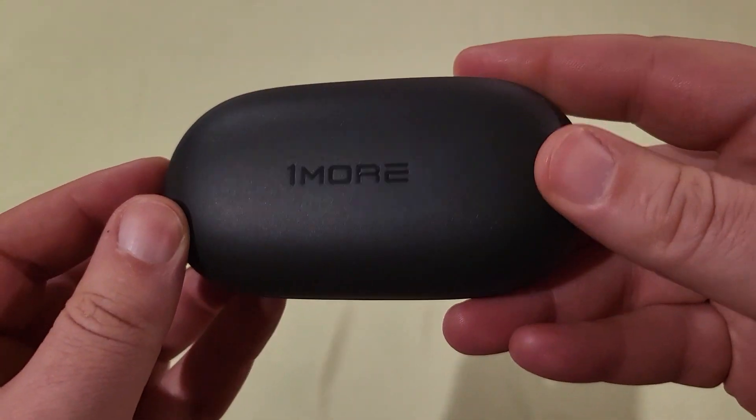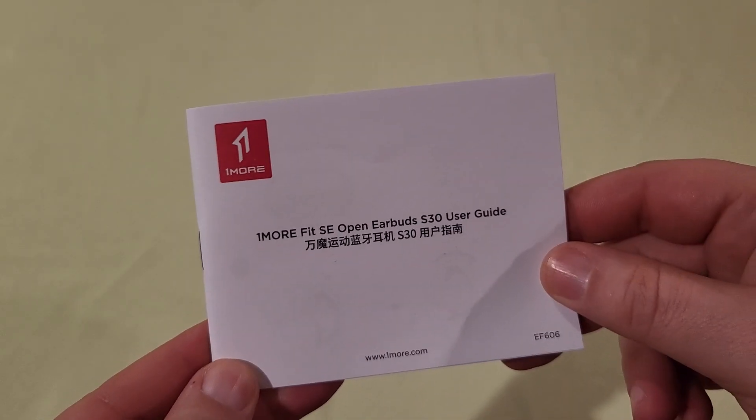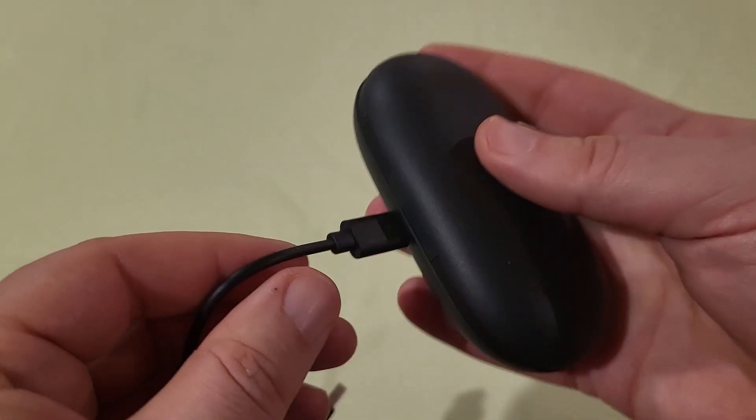I received these headphones in exchange for a review, but all of these thoughts are my own. They came in this box here, which also included a manual and a very short USB cord that plugs into the back of the case so you can charge them. It's USB-C, so you can get a longer one if you want.